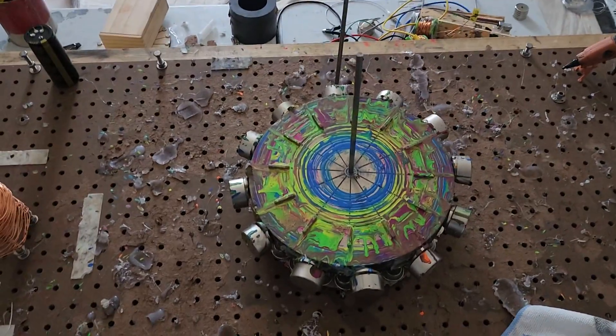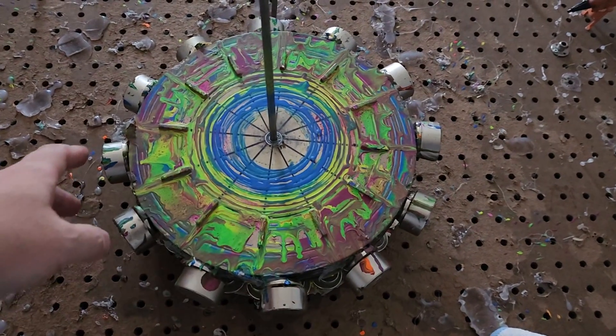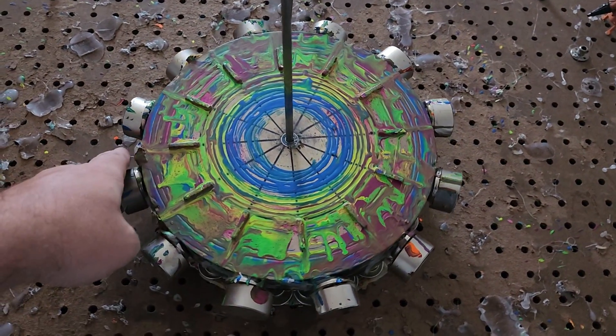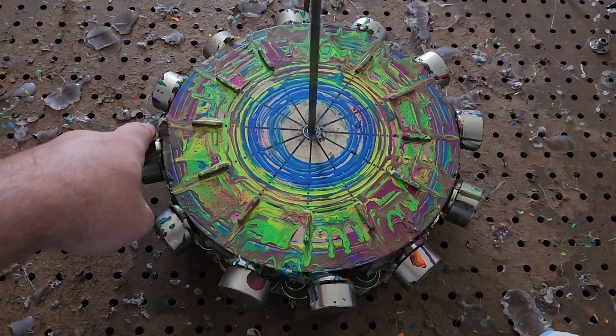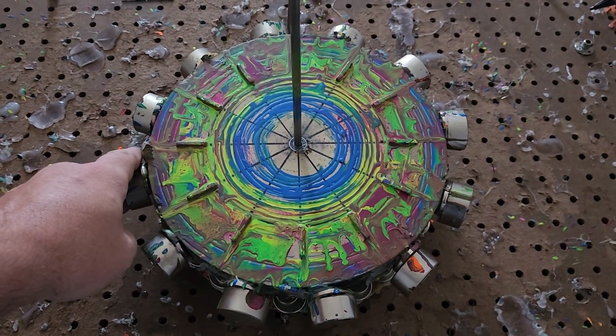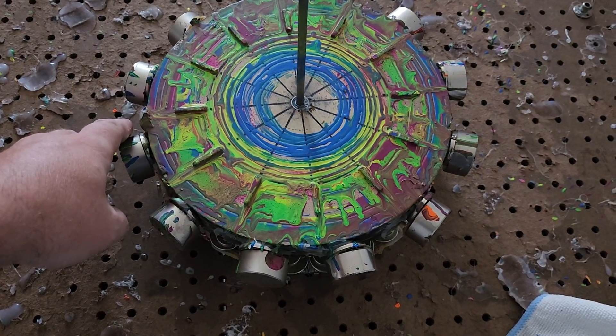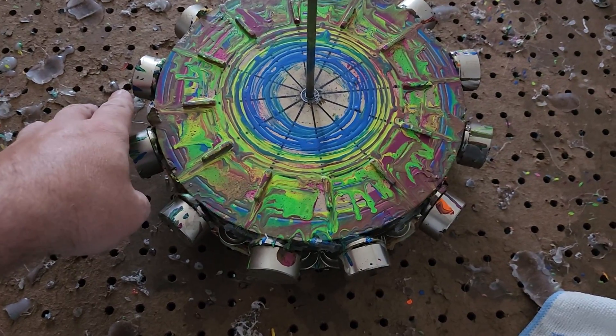Hey, what's up ladies and gentlemen, this is Papa Bail, welcome to the channel. I'm going to get one more experiment done here — we're going to do the permanent magnet motor zero with the enhanced stator underneath.